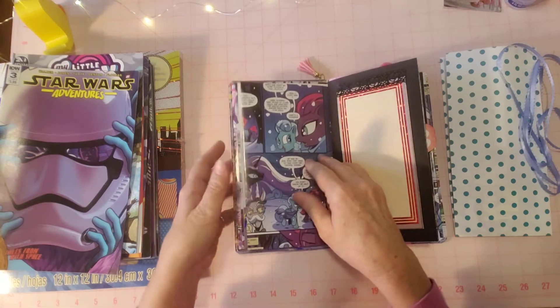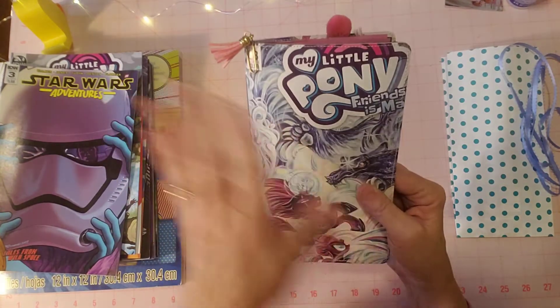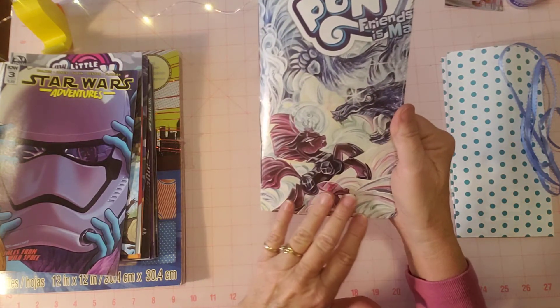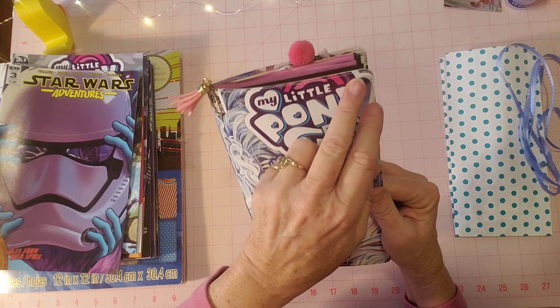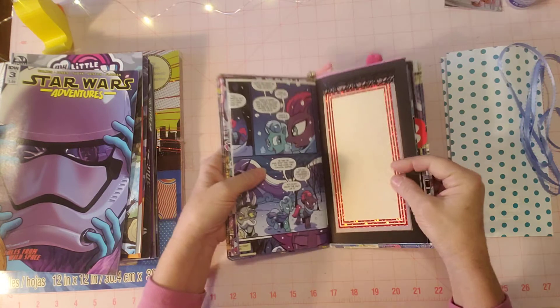Before I forget - on the outside here I did end up sewing around it. It wasn't coming up or anything, I didn't have to, but just for my peace of mind and security I ended up using white thread with a straight stitch all the way around the front and back cover. Very secure.